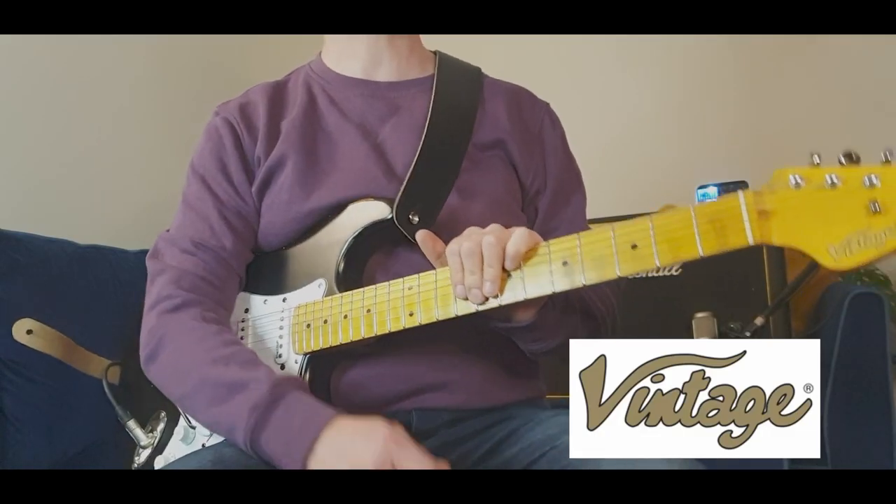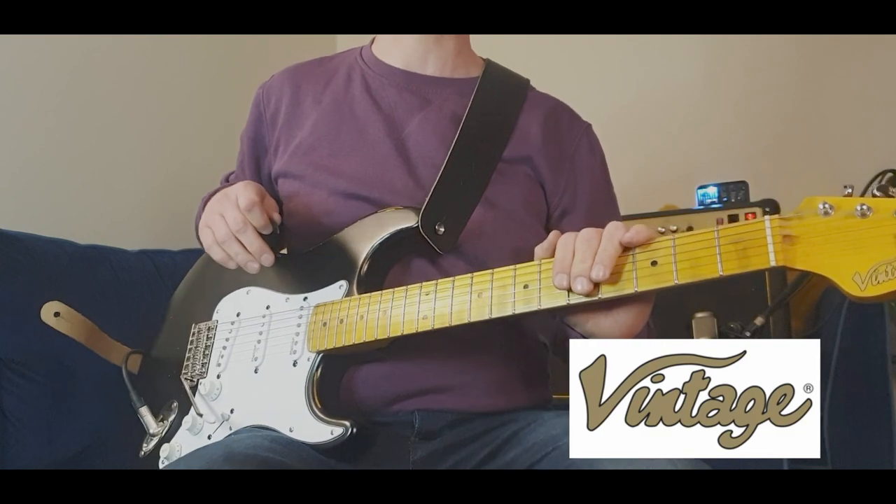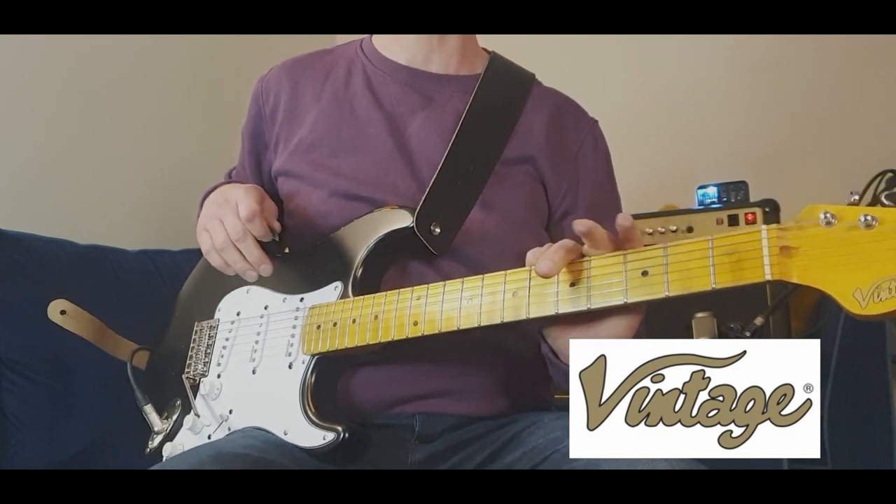Hello, you're very welcome along to this episode of Adventures in Geerland, during which we're going to explore this — the Vintage V6 Icon in distressed boulevard black.